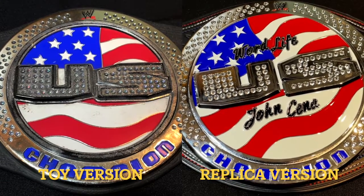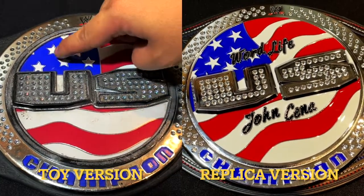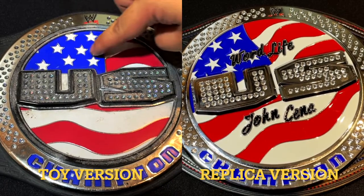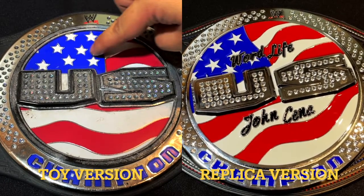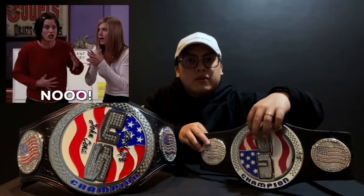On the plastic toy version you'll notice it doesn't have John Cena's name and bird life on it. However, I've seen a lot of people who customize their own belts and put John Cena and bird life on them. I admire those people because I couldn't trust myself to do that — I'm afraid of ruining the belt. I just noticed the belts are upside down, let me fix that.